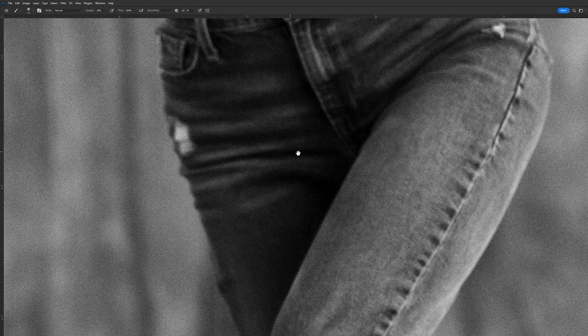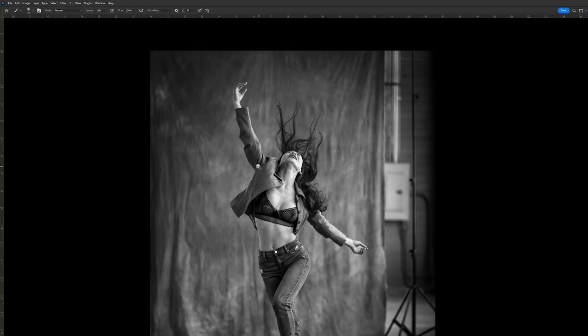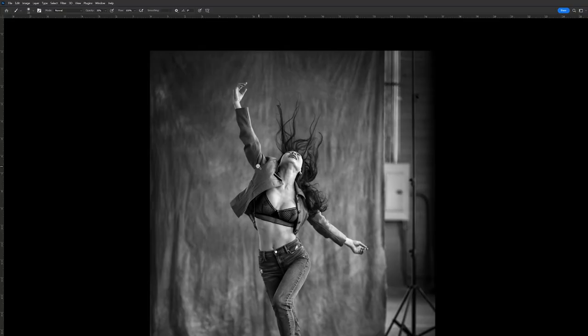This is one of our dancers, Ying. I have done a lot of work on this to get it to look like this, and it's exactly how I would like it to print. In theory, what would be great would be to turn the printer on, bang out a print, and call it quits. It doesn't really work like that, even though I have a calibrated monitor and my printer's calibrated — especially in black and white.